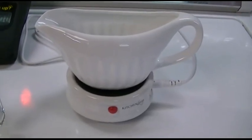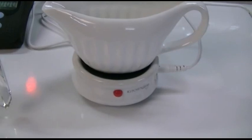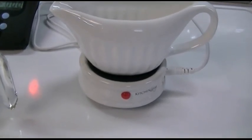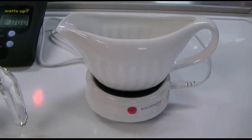This is the Aldi Kitchen Living brand electric gravy warmer. There's a gadget for just about everything nowadays. I saw this and said that's totally useless and I have to have it. So here it is.